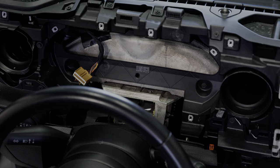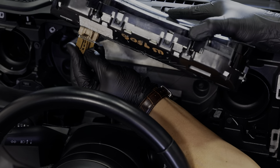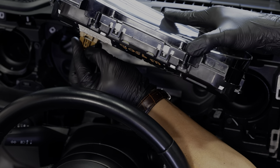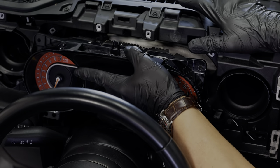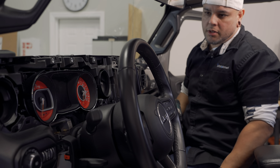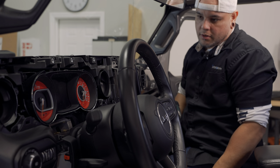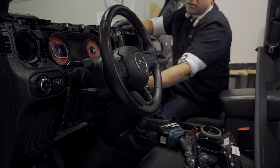Once your four screws are out, simply pull your cluster out, undo your wiring, grab your new cluster, and plug it in.